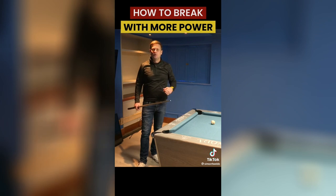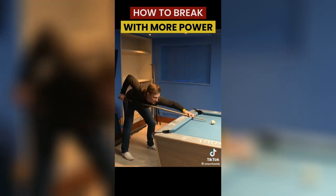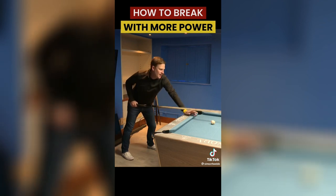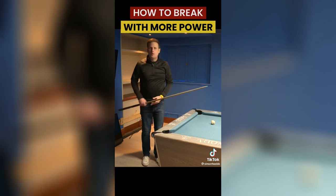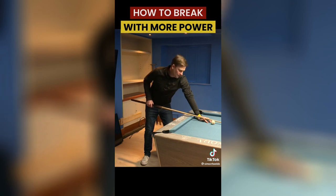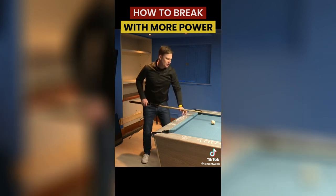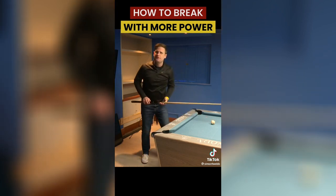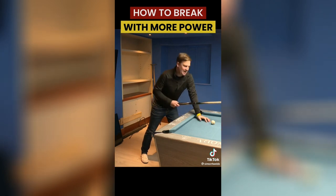The third thing I do, and probably the biggest fundamental difference on the break shot compared to any other shot, is the sensation of really following through. On a normal shot I'd follow through to a certain point — past the cue ball but not miles past it. When we go back for the big powerful break, if we only allow the cue to come through a few inches past the cue ball, we're almost decelerating at the moment of impact and we've already lost some power.